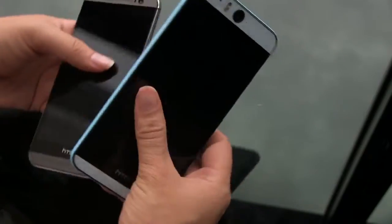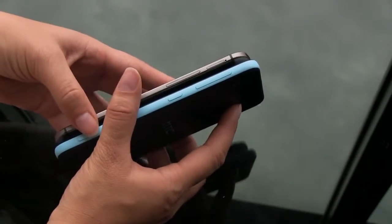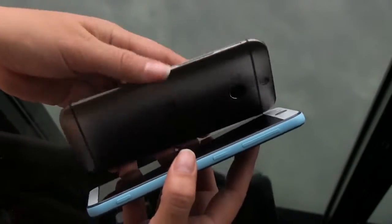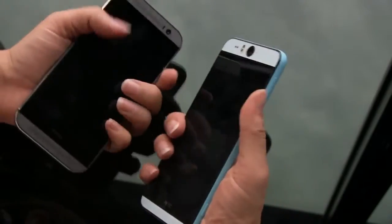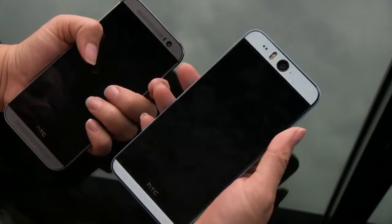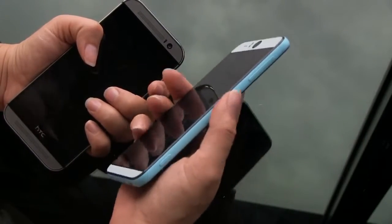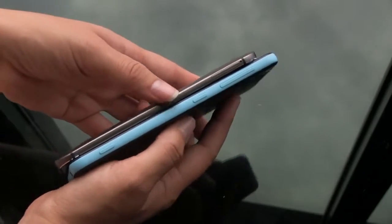These two devices are not the same thickness. The M8 is a little bit thicker — I believe it's 9.4mm — but because of its curvature it feels thinner around the sides, giving it a thinner hand feel than the Desire. The Desire Eye has a 5.2-inch 1080p display and is 8.4mm, so it's technically thinner but it doesn't feel that way in your hand.